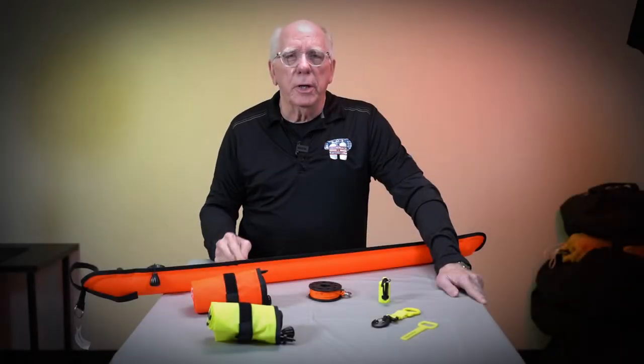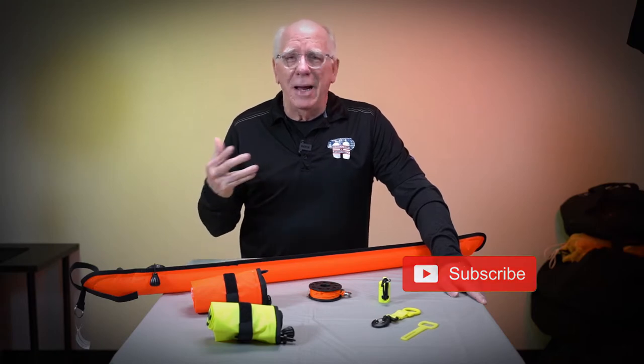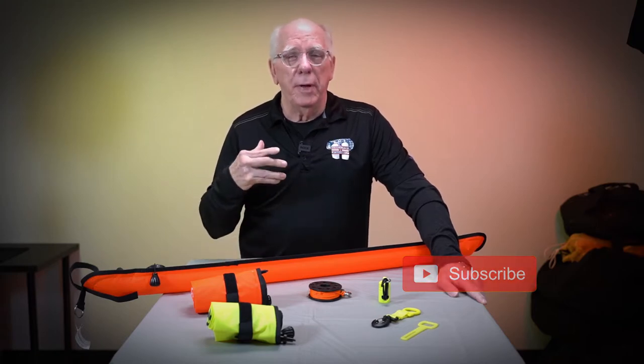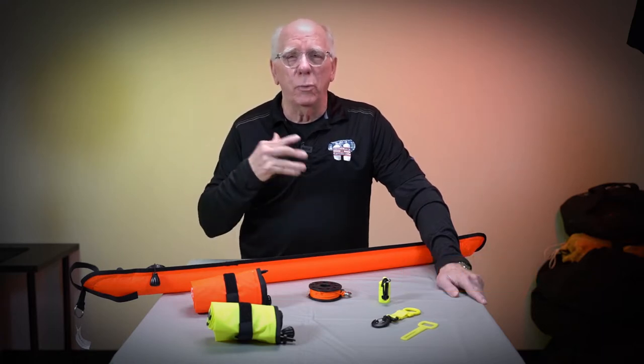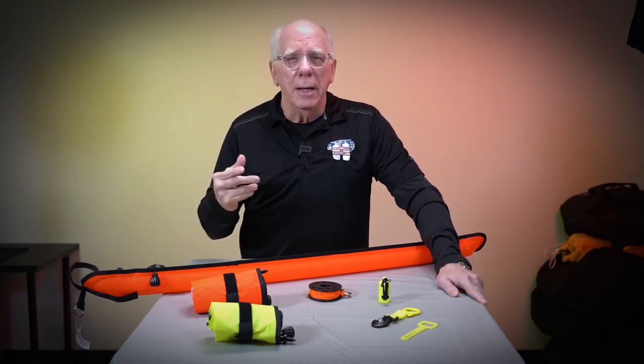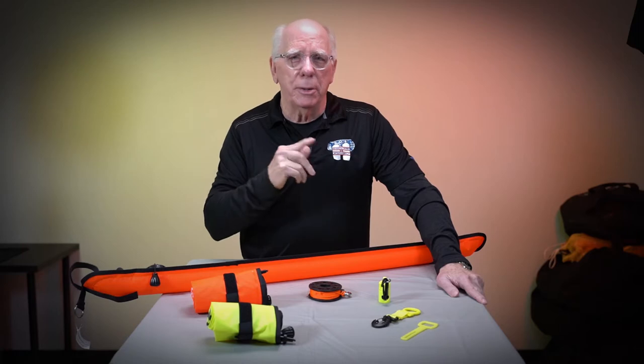The first thing we're going to look at is some simplistic things that are very inexpensive that you should be adding to your dive gear as a norm. A lot of times people will buy a complete BC, regulator sets, wetsuits, everything, a bag — but they forget those little simplistic items that make your dive gear complete.